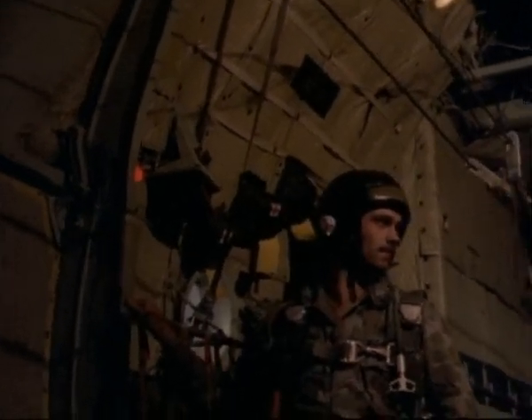Every paratroop transport carries its troops, such as the South Korean Special Forces, in inward-facing seats along the sides, leaving the whole center line of the aircraft clear. This is why a standard C-130 can carry 92 troops, but only 64 parats.